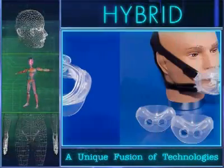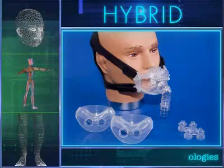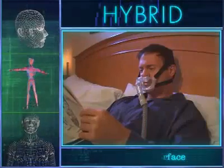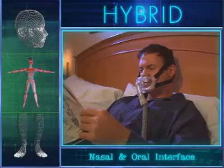The hybrid interface is a unique fusion of technologies designed to be a universal interface for both patients and clinicians. This one product serves as a nasal interface, an oral interface, and a combination of the two.